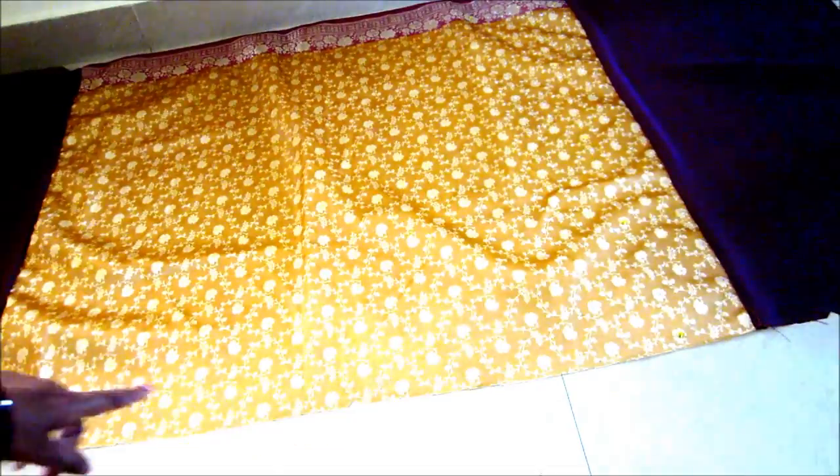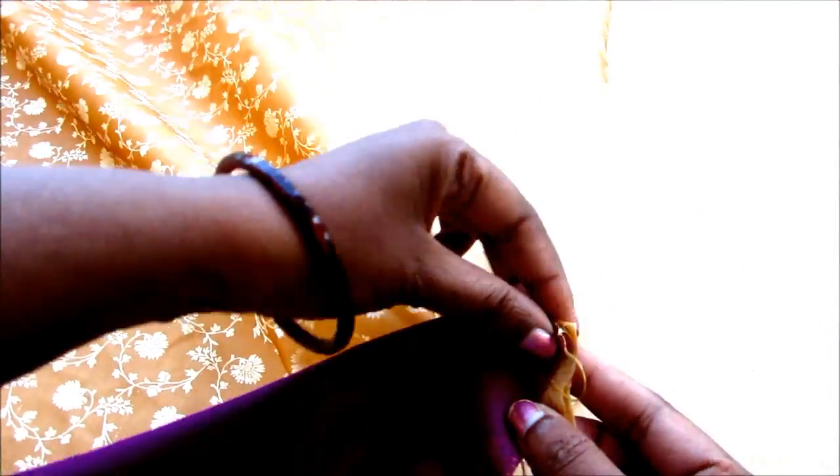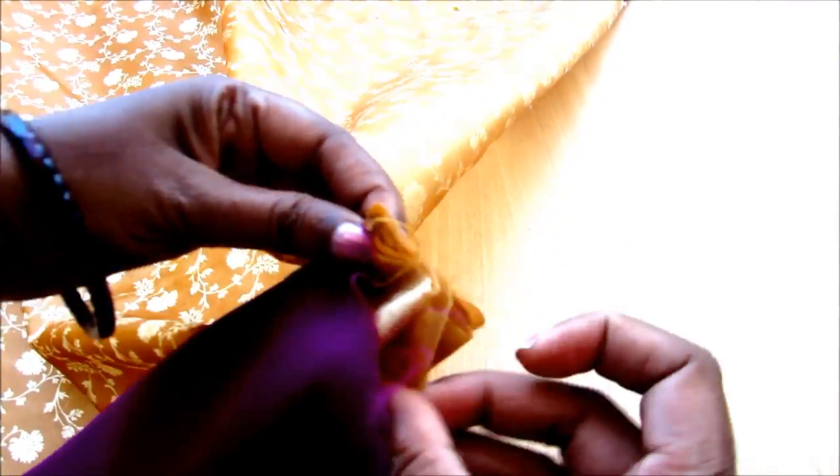Now we have to give the pleats. Both the pleats should be in opposite directions and all the pleats should meet in the center notch, as you can see here. I will be giving 1 inch pleats. The first pleat should be on top and start giving the forward pleats till it reaches the center notch. Now I've reached it towards the center notch and I will secure it with a pin.